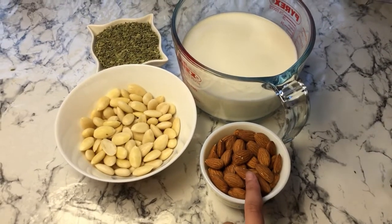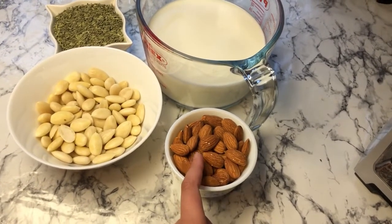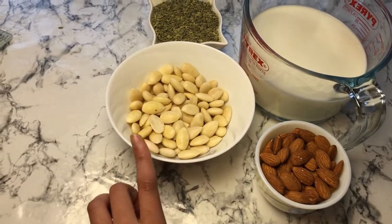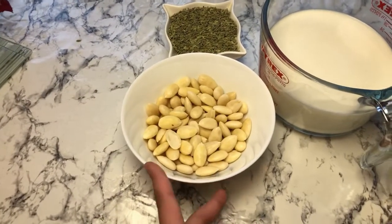I've got half a cup of almonds here and what we're going to do is soak them overnight in about one cup of water so they're fully covered. I've done that and peeled them, and now I'm going to show you how you can make a drink with almonds and milk.